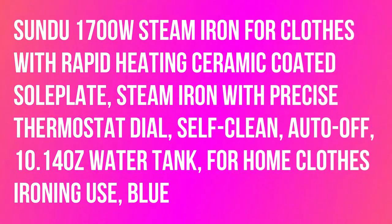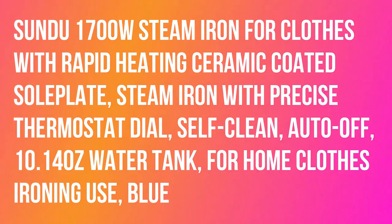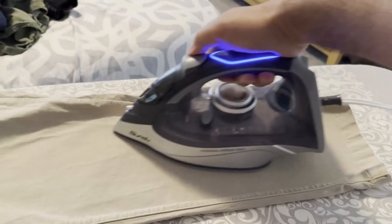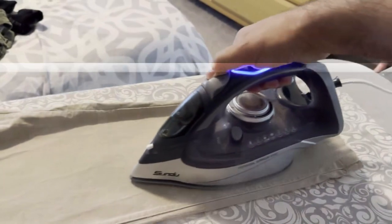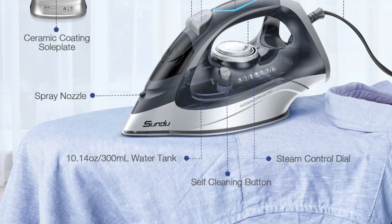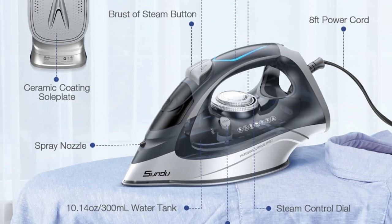Sundew 1700W steam iron for clothes with rapid heating, ceramic coated soleplate, precise thermostat dial, self-clean, auto-off, 10.14 ounce water tank for home clothes ironing use — blue. This Sundew 1700W steam iron for clothes offers superior wrinkle removal from even the most stubborn fabrics.